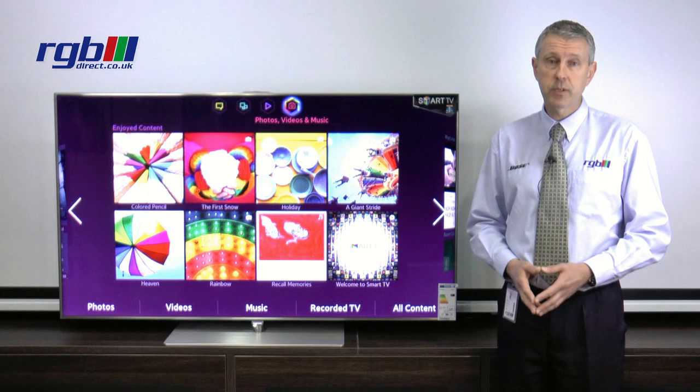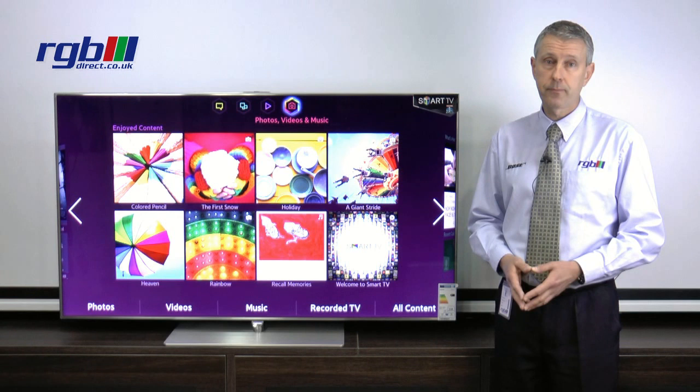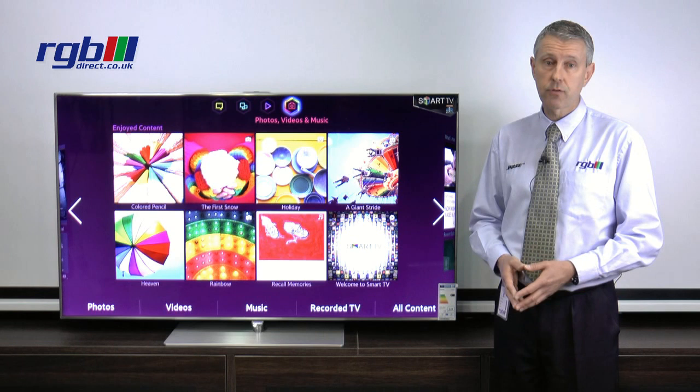Finally, the connectivity of this particular television: it has four HDMI ports and three USB ports, also a SCART, optical digital output and headphone output. Built-in Wi-Fi as you'd expect for your web browsing, and you can use Smart Share with this as well, so if you have a Samsung phone you can connect it straight to the television and view your photos and videos direct through the TV.